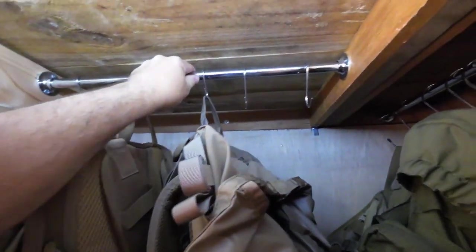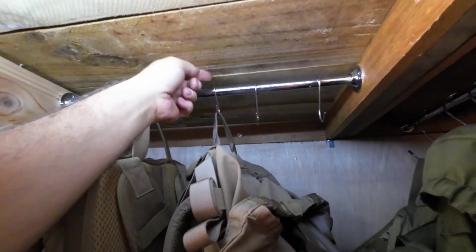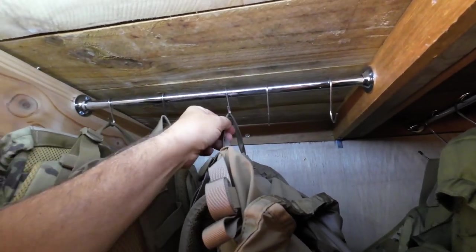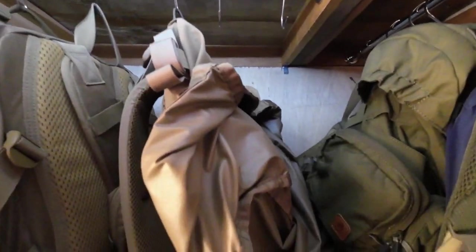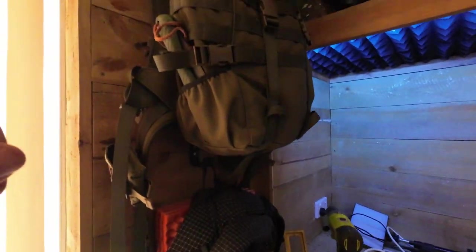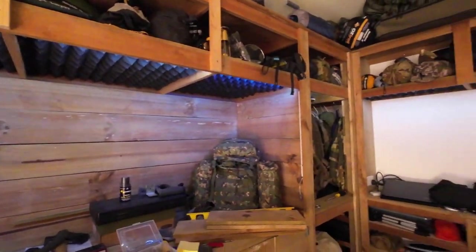I've still got the shoe racks and everything to do in there. On this shelf, I'm thinking about taking these hooks out because even with the shorter ones they hang low. I'm looking for some small hooks where I can still hang things over - the packs aren't going to be heavy because they're all going to be empty packs in here. The packs that have gear in are going down there. So those are going to be the main heavy packs.